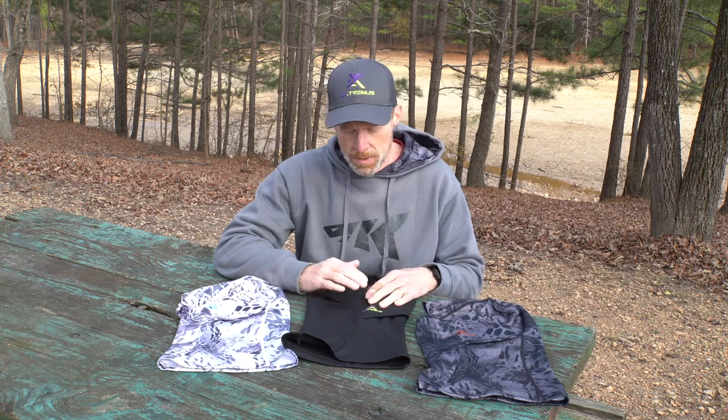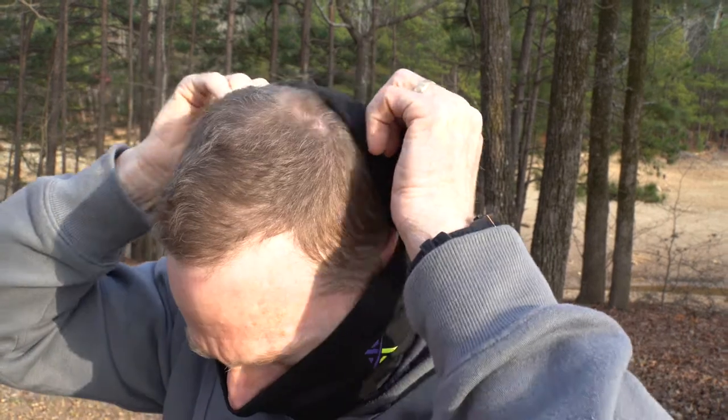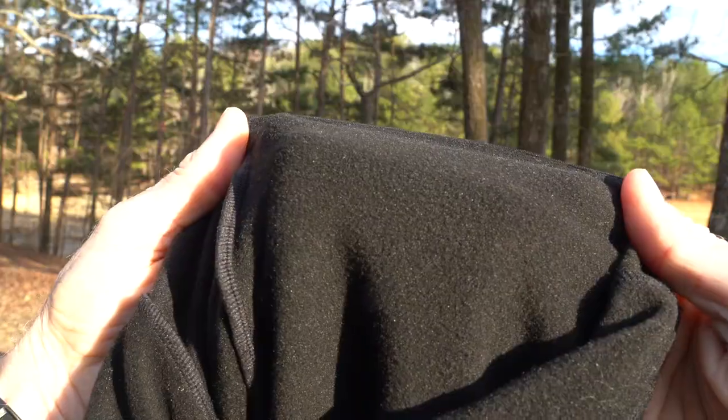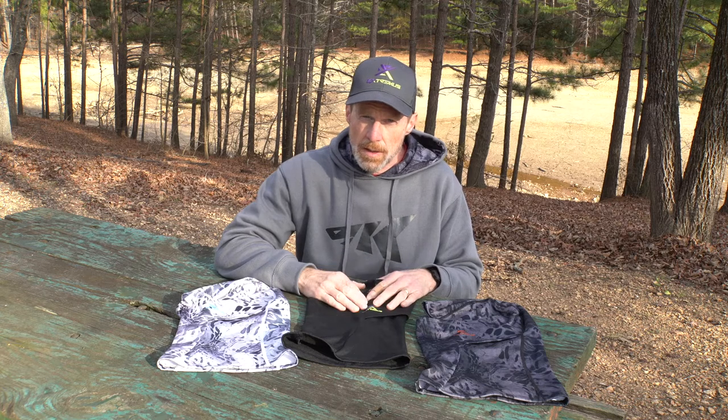We've chosen to use a poly elastane material for the Extremis Ice Cap. This material is very lightweight, very breathable, and it also helps to wick moisture away from your skin. So especially if you're outside in the winter months skiing or hiking up a mountain, it pulls that sweat away from your skin and dries it out quickly, keeping you from getting very cold.